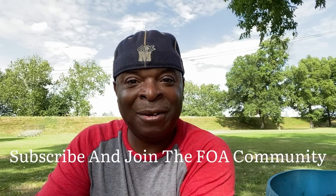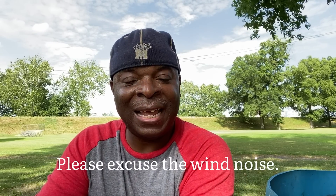What's up FOA Squad, I'm Anthony and welcome to our channel Life with Anthony. I hope everyone is doing well out there. Happy Wednesday to you guys.